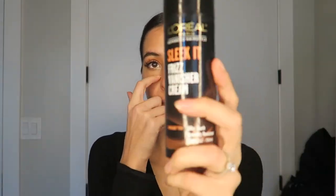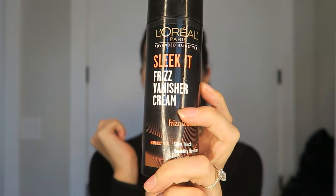What I'm going to do now is take this L'Oreal Vanishing Frizz Cream. This is how I do my sleek hair as well — another tutorial for that is coming soon. I'm just going to take the littlest amount because this stuff goes a long way, and get all the little flyaways down and around, and even run it through the ponytail part.